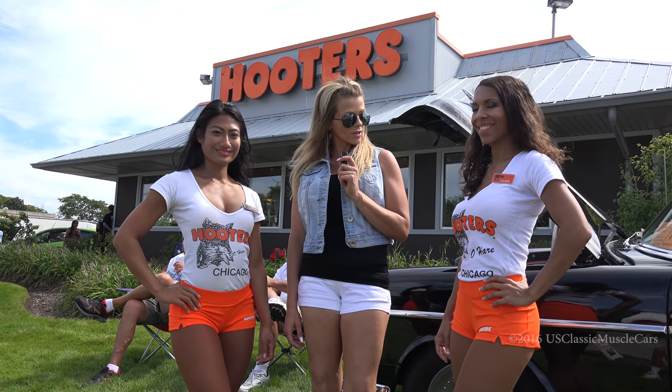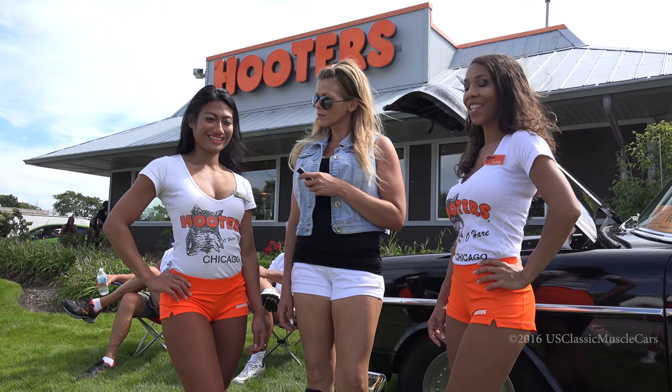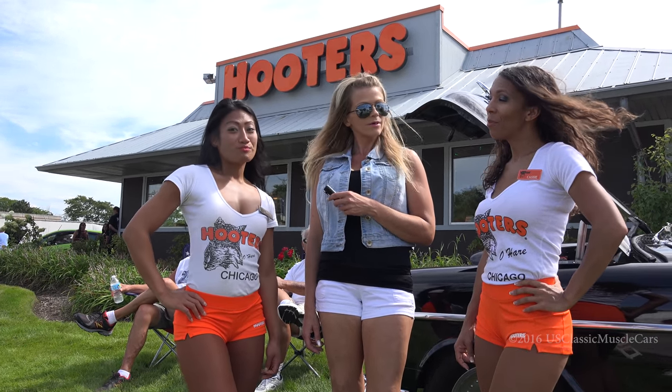Okay, so we're off now. We're going to go interview a bunch of the cars. These ladies are going to join me. And what's your favorite YouTube channel? US Classic Muscle Cars.